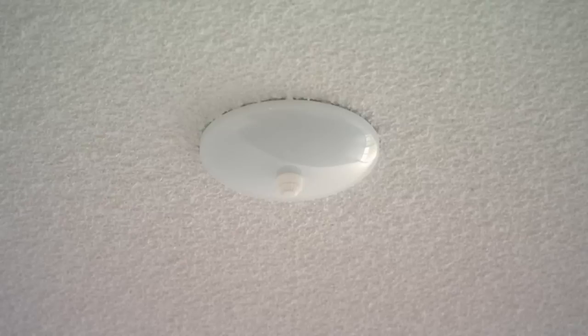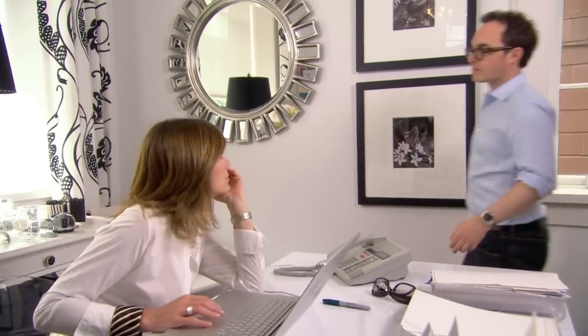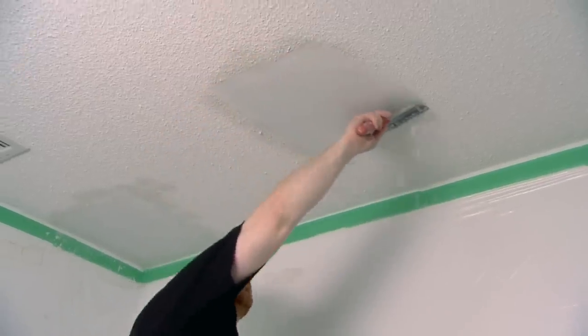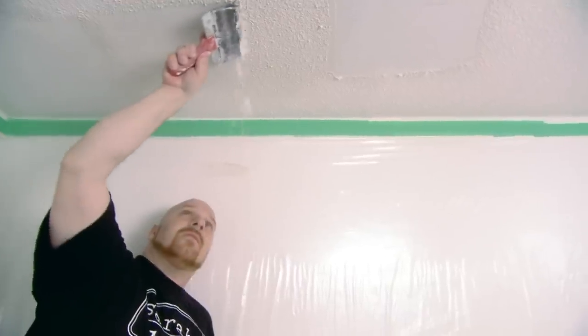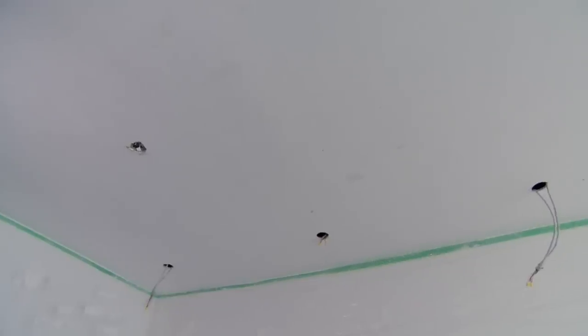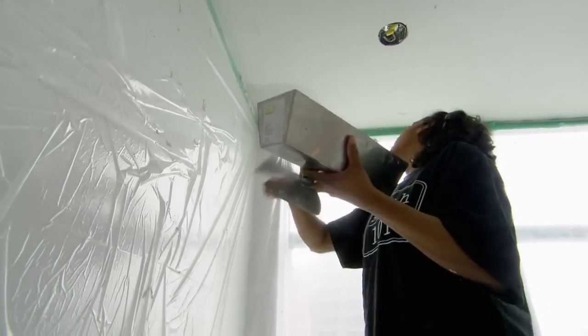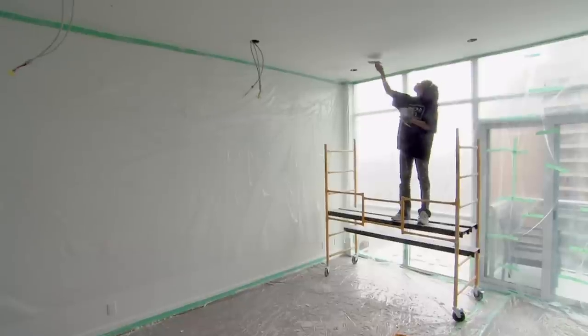One thing that's detracting from the contemporary feel of this new condo is the stippled ceiling. If you're in this situation, it's best to deal with it before you move in. It's basically going to be two to three days, two guys, some scaffolding, a scraper, and some water. They spray it with water to loosen it, scrape it off, and it collects on the protected floor, then they wash it and it's ready for paint. For our 26 by 16 foot ceiling, we got quotes ranging from $1,100 to $5,000. Call around to get the best price — if you can save $3,900 just by making one phone call, it's definitely worth it.